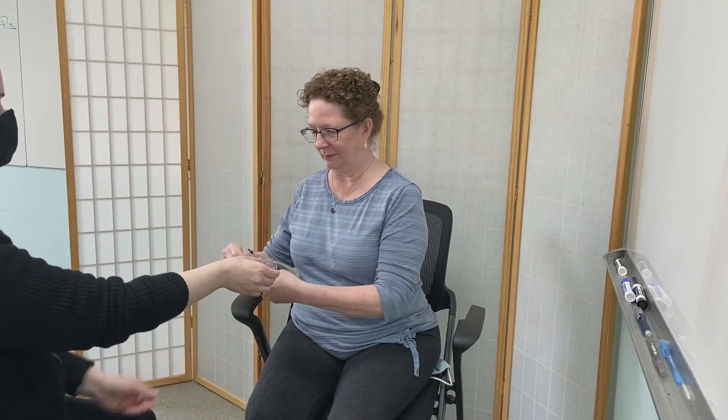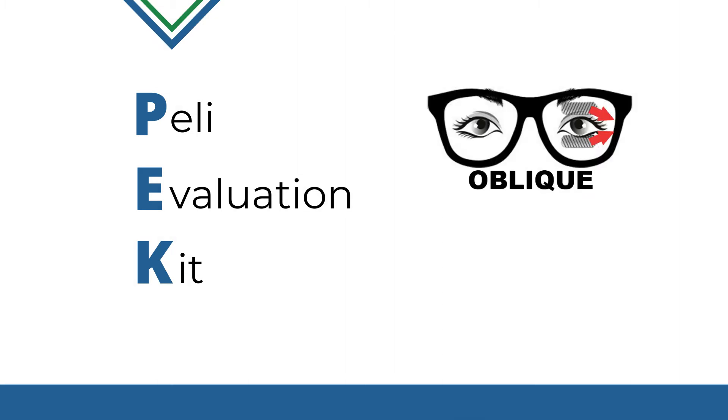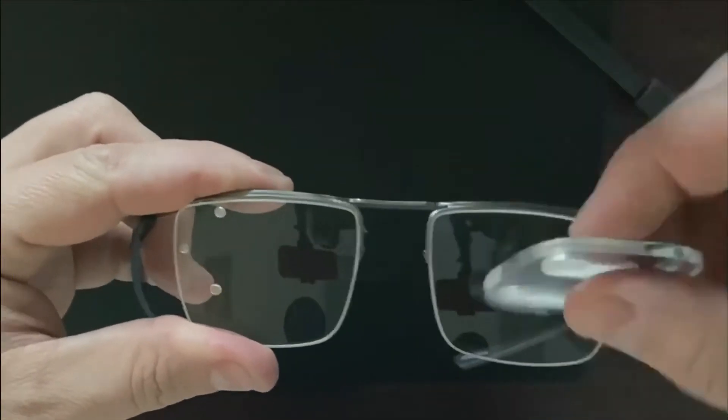Overview of the PEK. To help you quickly and easily demonstrate the benefit of full power Peli Lens prisms to your patients in office, we developed the PEK — the Peli Evaluation Kit. This contains an oblique lens for driving or mobility, a horizontal lens for mobility, and a fit-over frame that lets you test the Peli Lens on either eye.